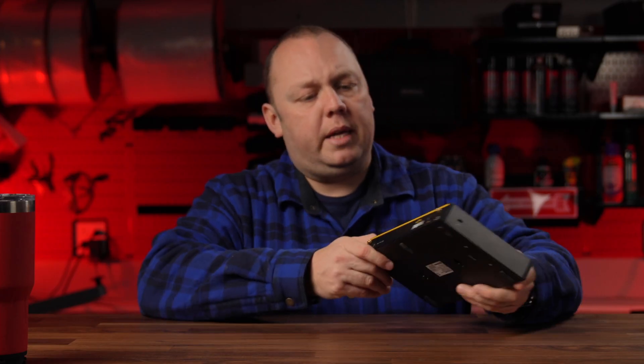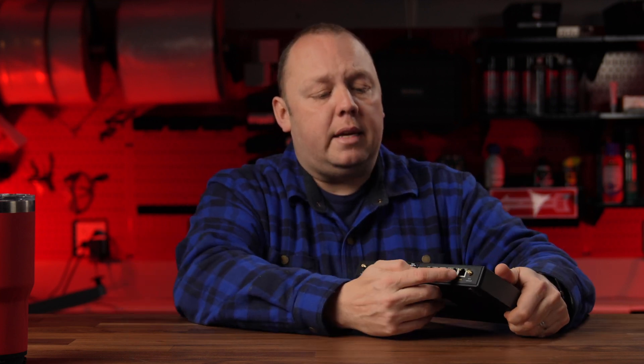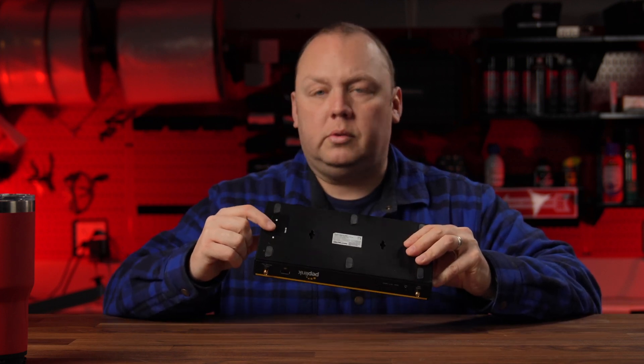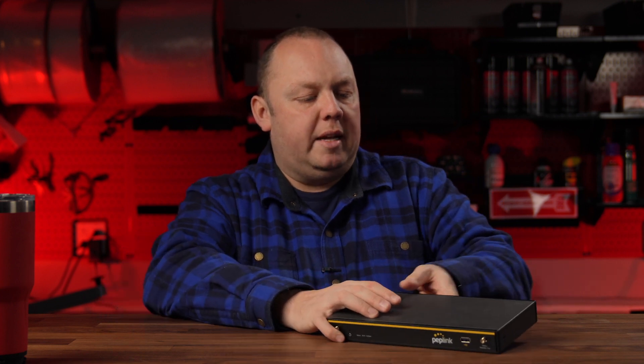Before we go into the new stuff, why did we like the router in the first place? The Balance 20X has a lot of stuff that some of the other mobility devices don't have. It has a USB port that can be used to expand your WAN sources or internet connection sources. It has an integrated four-port switch, which allows you to connect a lot more wired devices. And then it has this expansion port — I've got a modem installed right here in this expansion port, called a mini flex module. This is a Category 12, but you can install a 5G in there as well. So you had the ability to expand connections with that flex module. And it had an integrated additional cellular modem down here at the bottom, making it a really great all-around device.